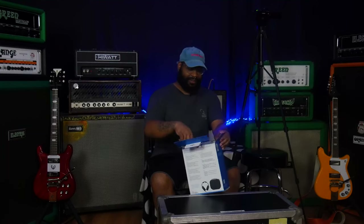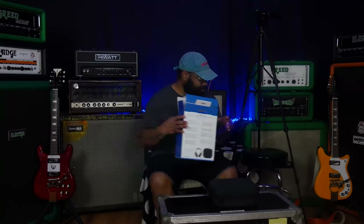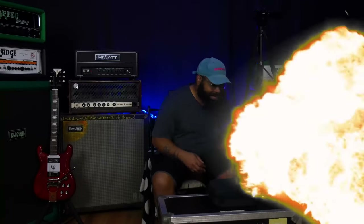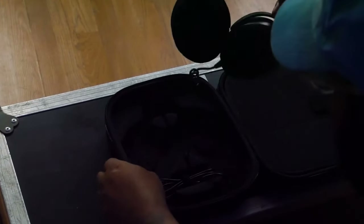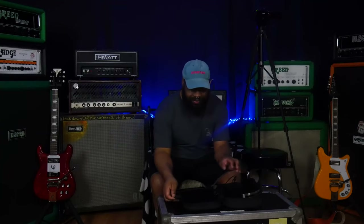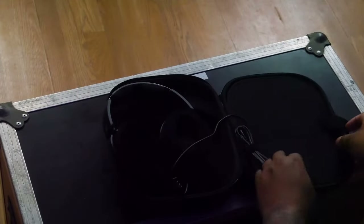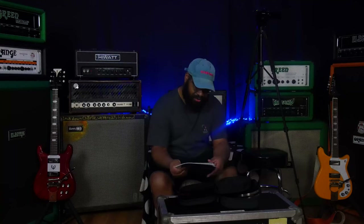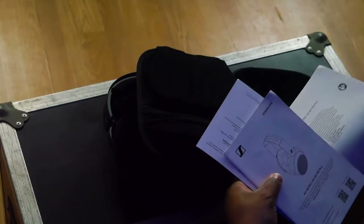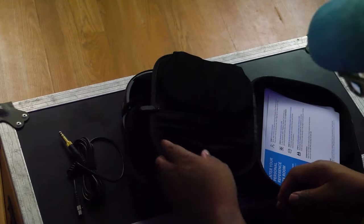There's no ASMR moment to be had with this unboxing — a handy carrying case. These are super, super duper nice. The case is super sturdy, and then you have the pads. You also have the manual and a license for the DARE VR Mix plug-in, and a generous three-meter cable.